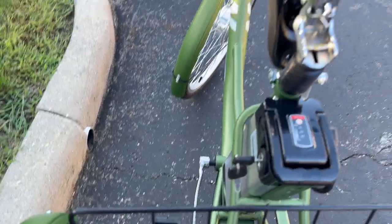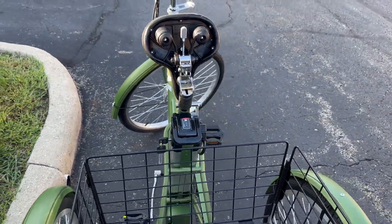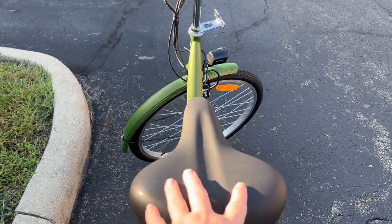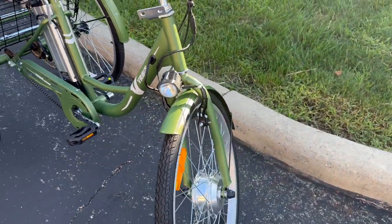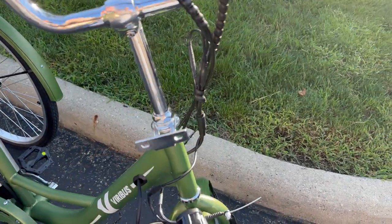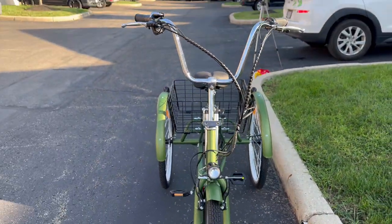It comes with all of the charging cables that you need. I love that the seat just lifts up — and it is one comfortable seat. You have a light on the front and there's a horn. There's even an extra place if you want to put a front basket. It did not come with the front basket, but you can absolutely add one to it.